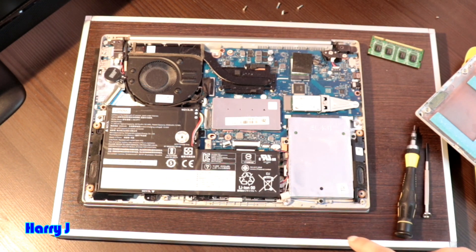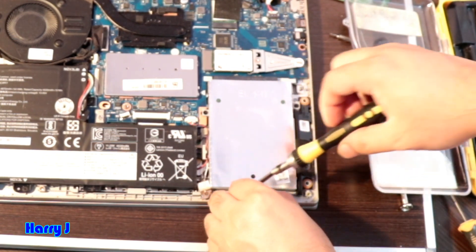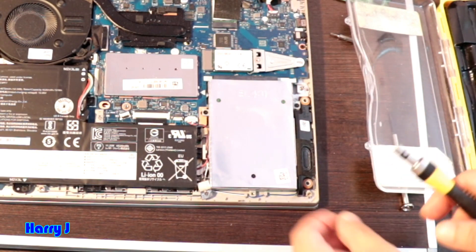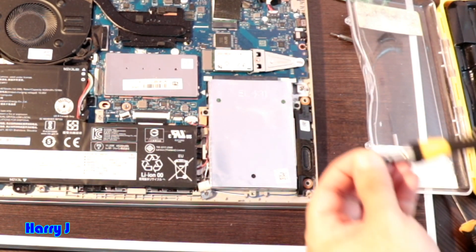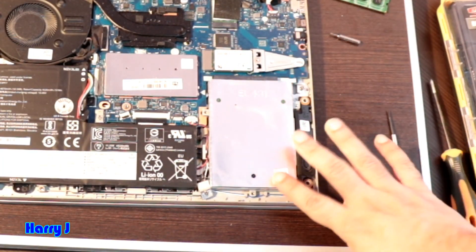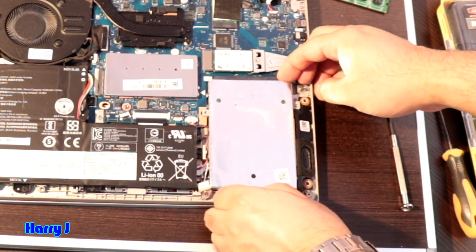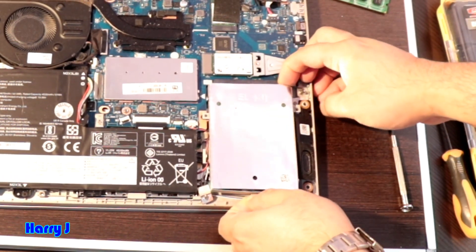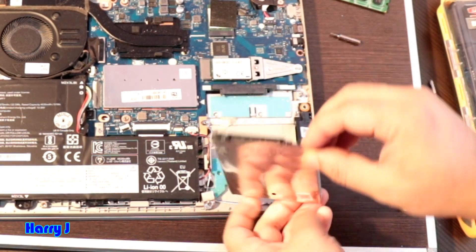Now I can take out the main hard drive. Here we have some screws. One is out. Put the screws to one side. Here, two and three — we have three screws for the hard drive. So three screws are out. Now I pull this up a little bit. Here you have the connector. You have to slide it from one side to another. The hard drive is out.